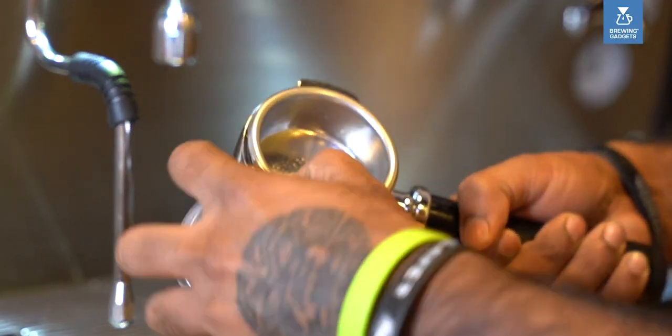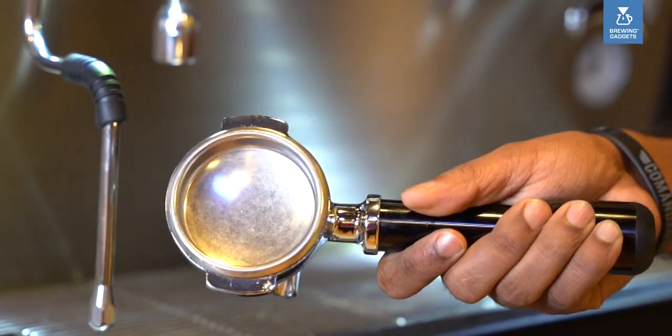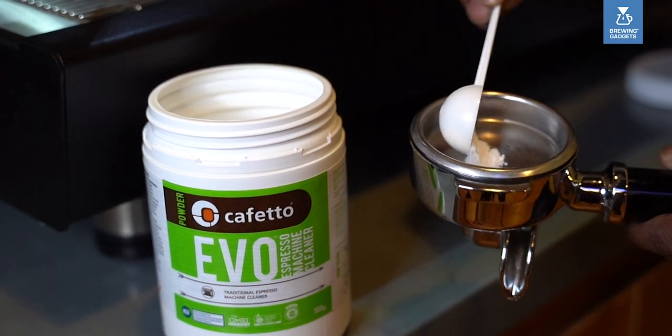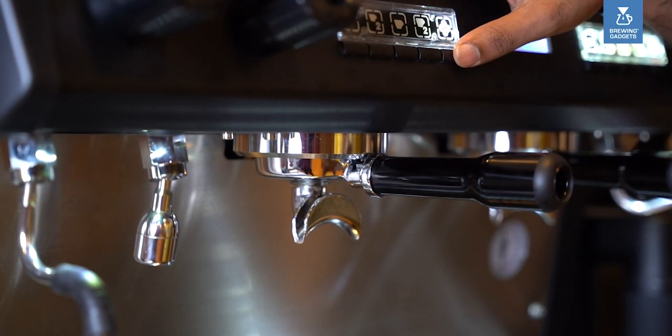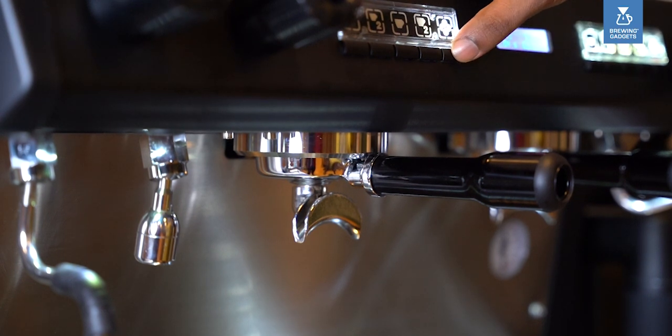To clean the group heads, place a blind basket in the portafilter and add half a scoop of espresso cleaner powder to the blind basket. Lock it in the group head, switch on for 10 seconds, switch off for 2 seconds. Repeat this for 5 times, similar to how you'd make an espresso.